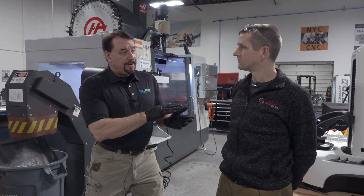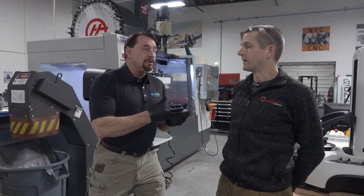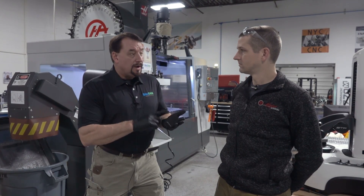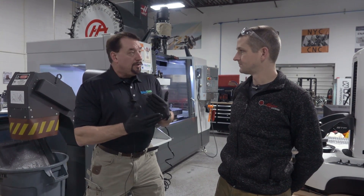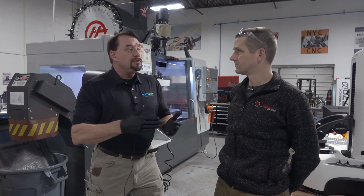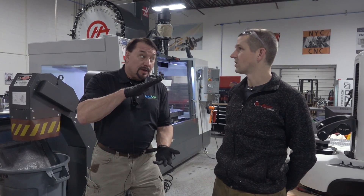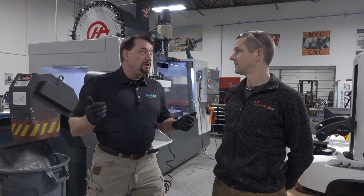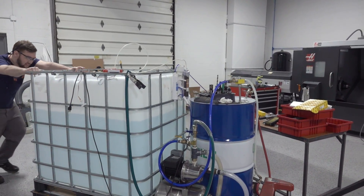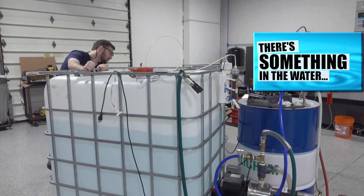If your coolant is 95 to 90% water, the better the water, the better the coolant, the longer it lasts — because the enemy of any coolant is dissolved ions in the water: chlorides, sulfates, nitrites, calcium, magnesium. Those things build up and eventually you lose the ability to keep them suspended, and then you start getting residues and deposits. In the case of an oil-based coolant it can split — oil on top, water on the bottom — and you're going to be breaking tools. I always recommend RO or DI water for any operation if you want longevity.